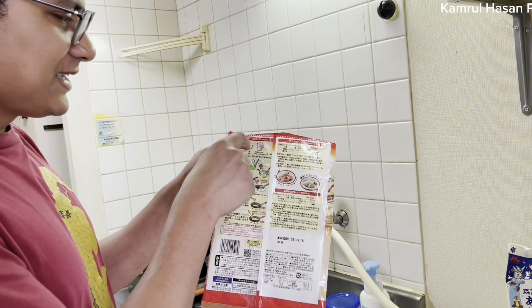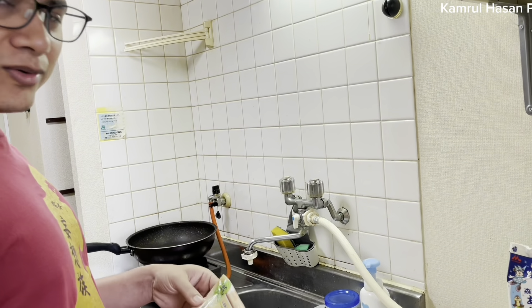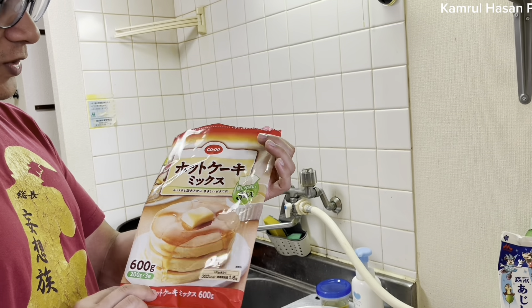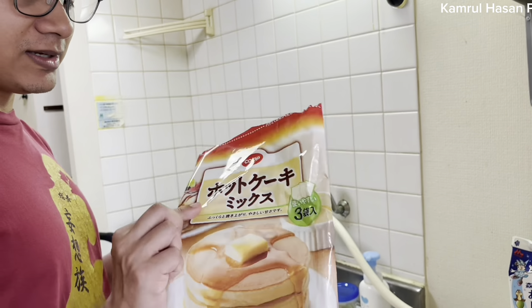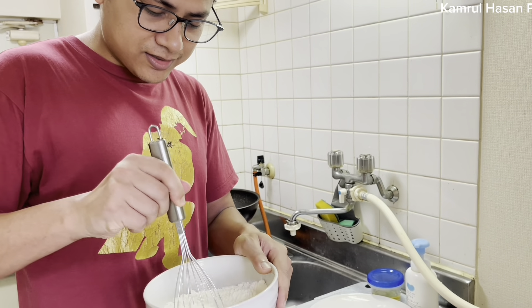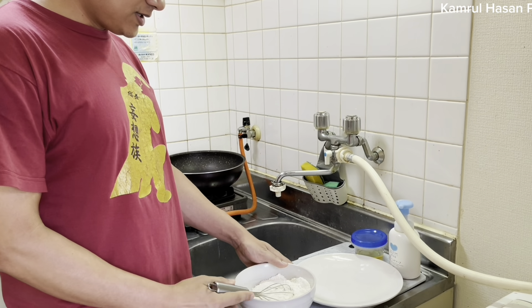Just add milk and egg. There are a lot of cookies in Japanese, but the whole packet of cookies with Pancake - they are cooked. They will be added to the table.